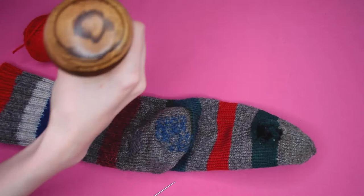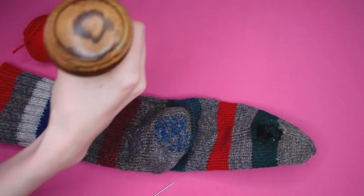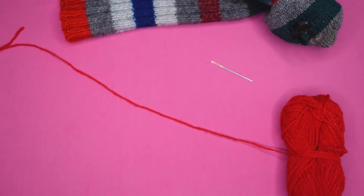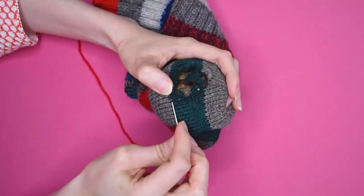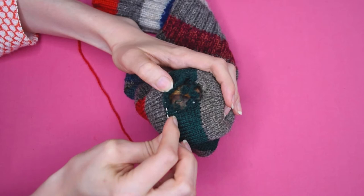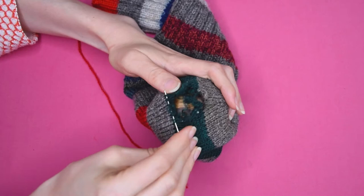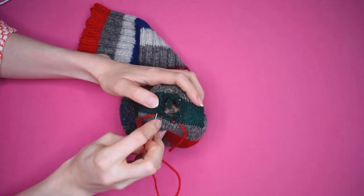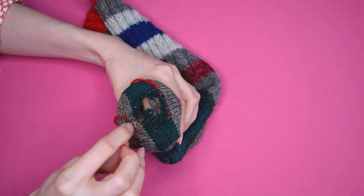I will start by darning the heel in blue and then show you how to darn in red yarn so it will be easier for you to see. Put your darning mushroom or egg inside your sock and stretch it slightly around the area that you will darn. Then thread your darning needle with yarn and carefully weave in and out around the edge of the hole in the sock. This is done to reinforce the outer edge of the hole before beginning to darn. Make sure to keep the yarn a little loose whilst ensuring that it lays flat and smooth.